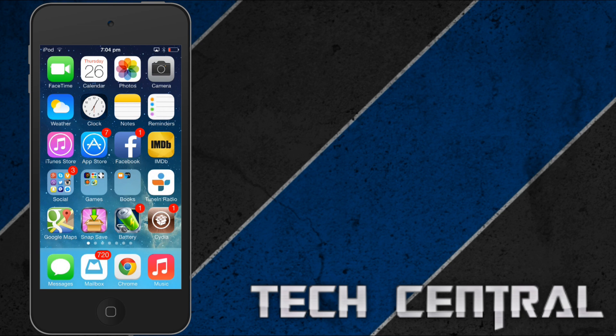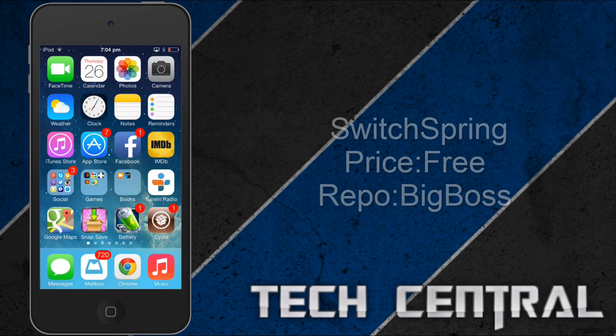Hey guys, James here with the protection tool. Today I'm going to show you another iOS 7 jailbreak tool. This is one of the very few jailbreak tricks that are working currently. So what it's called is SwitchBringer.